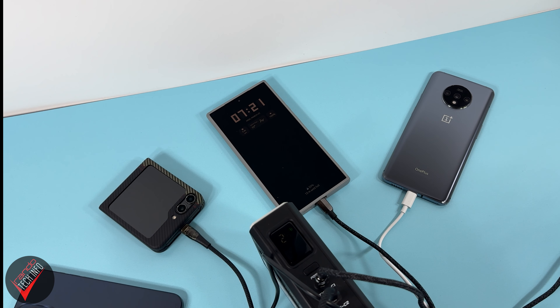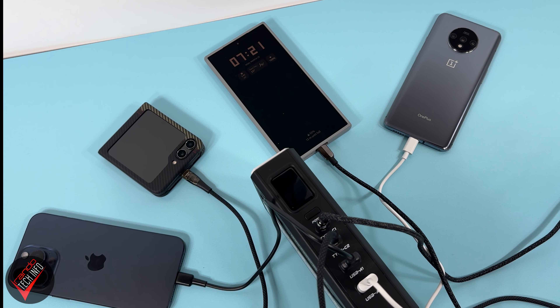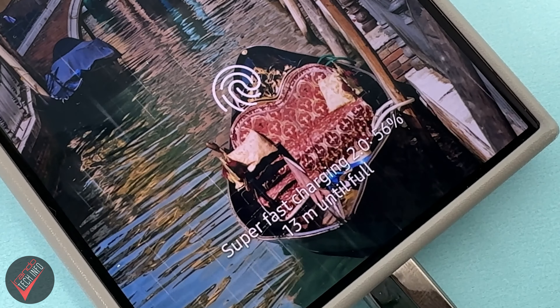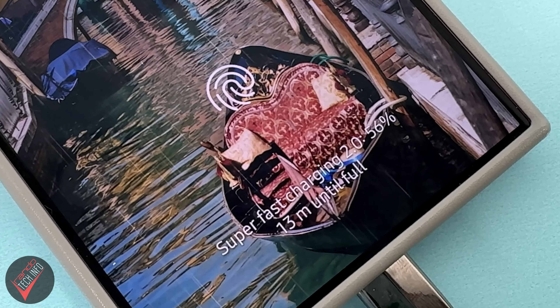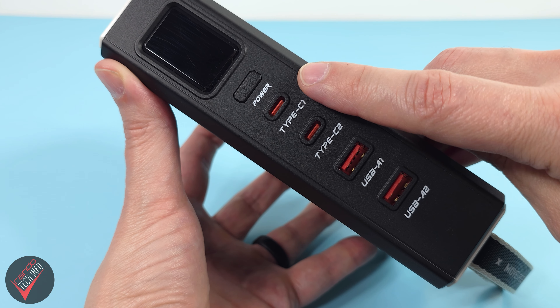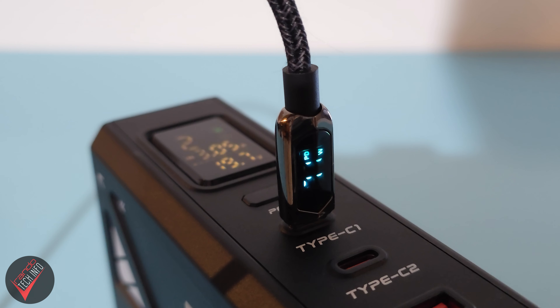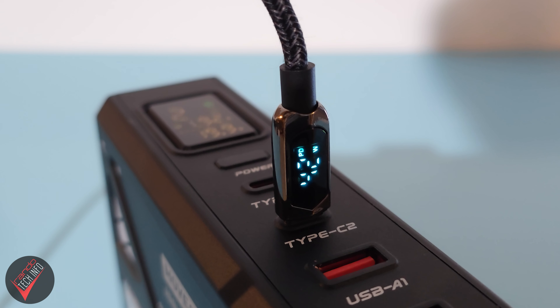For example, even when I had the Cube pumping out power to three other smartphones — which included my Flip 5 and my iPhone 15 Pro Max — I was still able to activate super-fast charging on my S24 Ultra. To do this, you will need to be plugged into one of the Cube's USB-C charging ports. Port 1 supports up to around 70 watts of charging, and the other USB-C port supports 45 watts of charging.